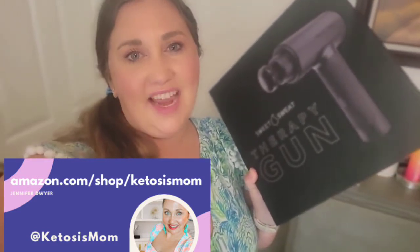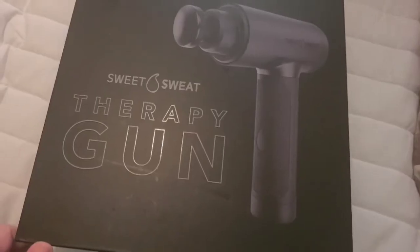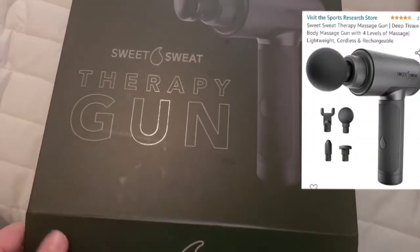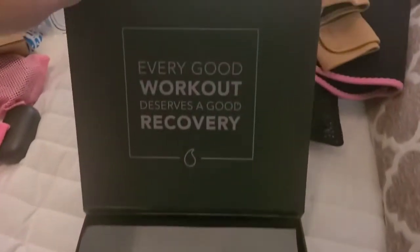Hey Ketosis Mom followers, today I'm going to do a quick unboxing of the new Sweet Sweat therapy gun. This is the Sweet Sweat therapy gun — I'm going to do a quick unboxing reveal of what this looks like when you first open it up.